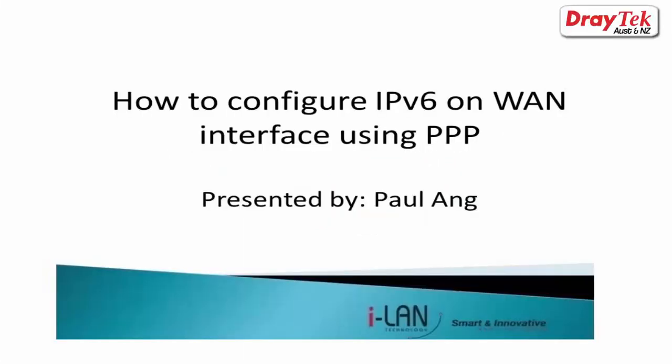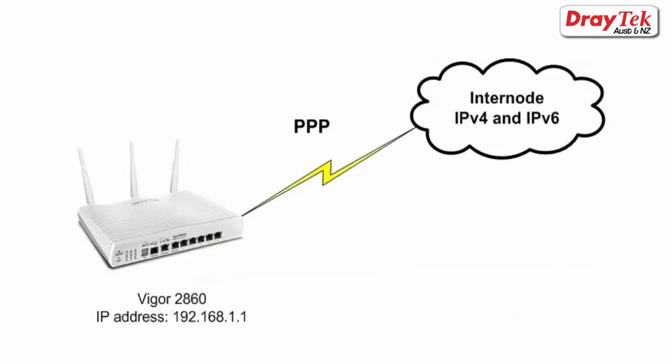Welcome to Draytek Australia and New Zealand. In this video, we are going to configure IPv6 on the Vigor router using PPP mode. In our setup, we are using a Vigor 2860 and our ISP is Internode.